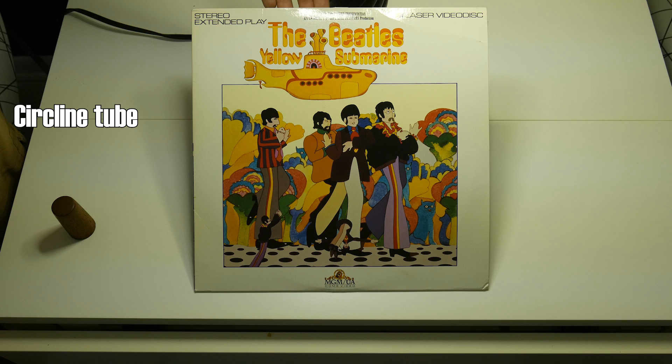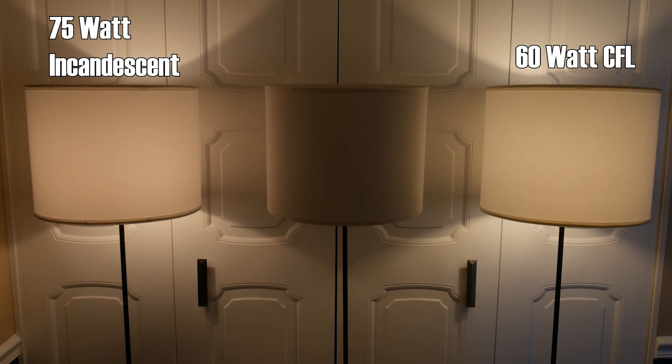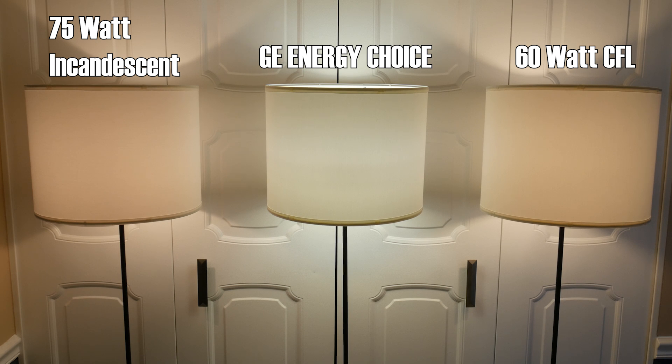Let's do a quick comparison. I tend to buy all my household items from IKEA because I'm cheap and boring, so I happen to have three identical lamps. Let's load them up with a standard 75 watt incandescent — what this promises to replace — the Energy Choice Miracle device in the middle, and a more modern 60 watt equivalent CFL. My, what a warm, pleasing color that middle one makes!